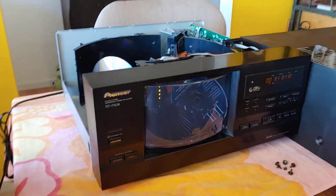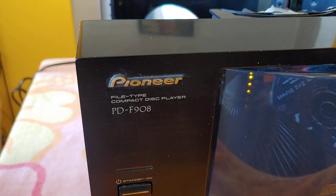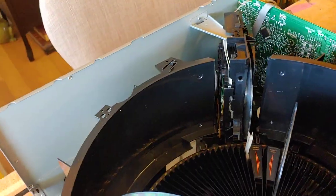This is a Pioneer 101-disk CD changer. The model number I mentioned, PDF908, is the wrong number. I just thought I'd show you the operation while I have the top off of it. Right now it's spinning a disk right here, and this number is 100.